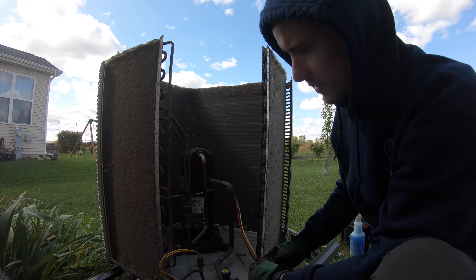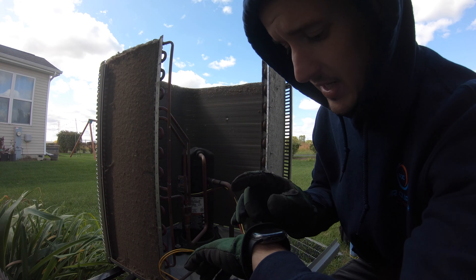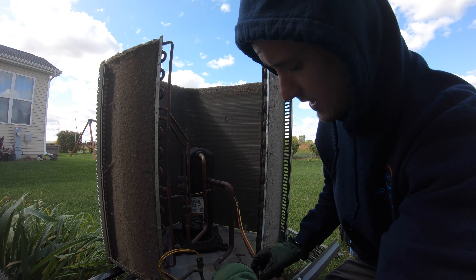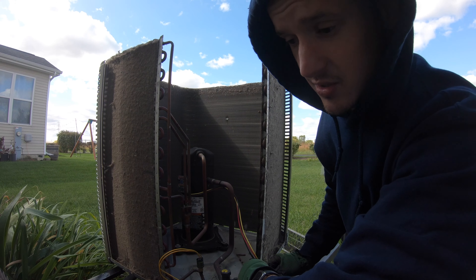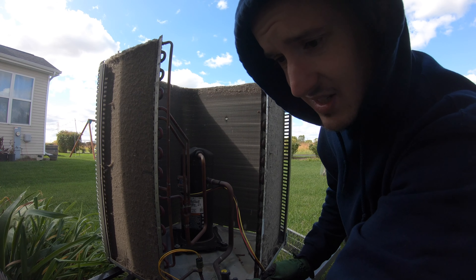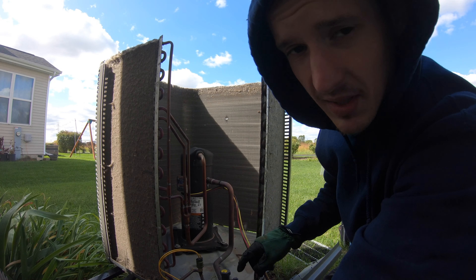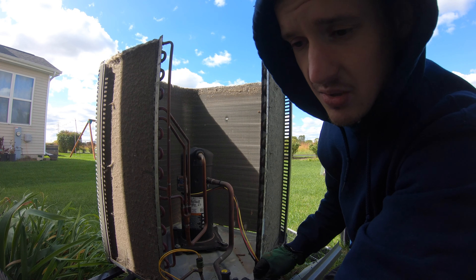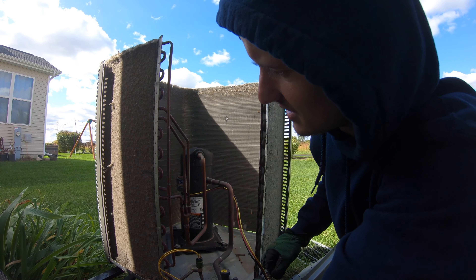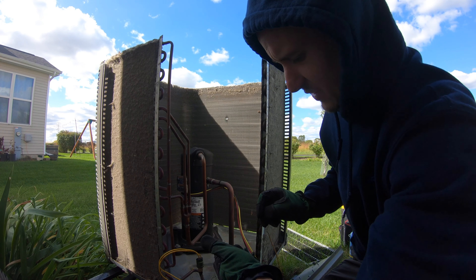So now we are assembling everything back. The coil, by the way, is filthy. Today is October 9th, it's 55 degrees, so the summer's probably over and nobody's gonna use the AC till next spring. I will recommend cleaning the coil before they even start the unit next year, because this is crazy — no maintenance.